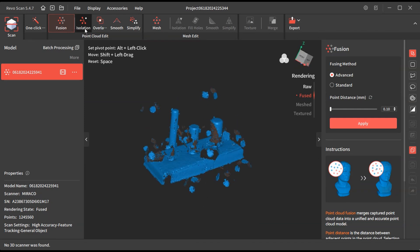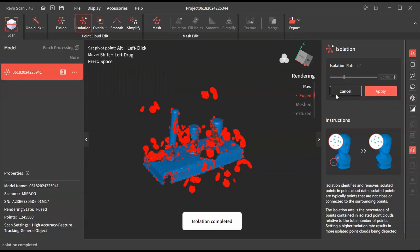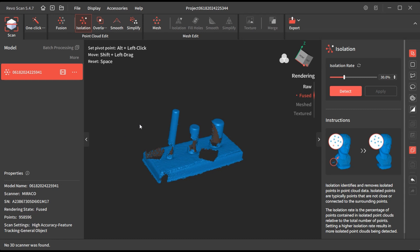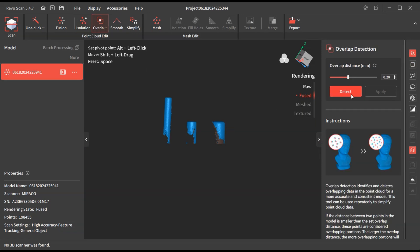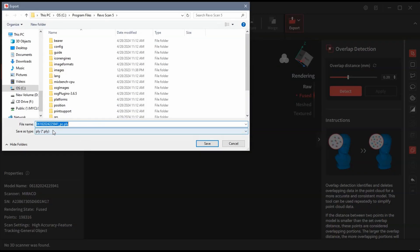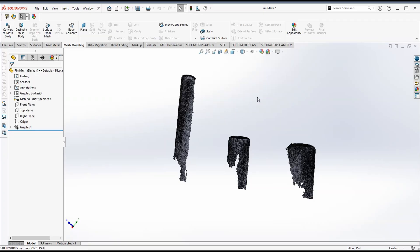Let's go to isolation. I'm going to go ahead and cut this base off here because we don't need all that extra data when we pull it into CAD. I'm just going to delete that. So let's go to Export. I've imported these now into SolidWorks and we're going to measure these pins.